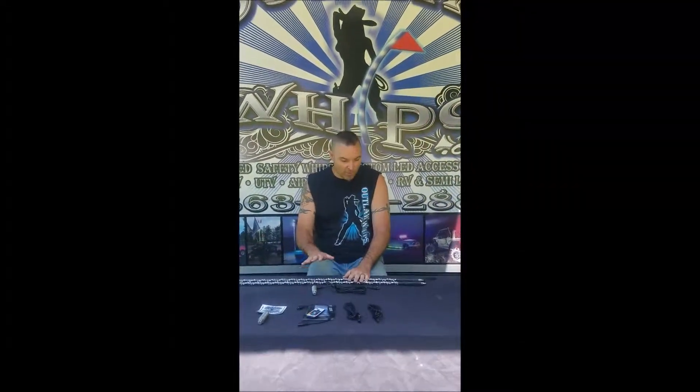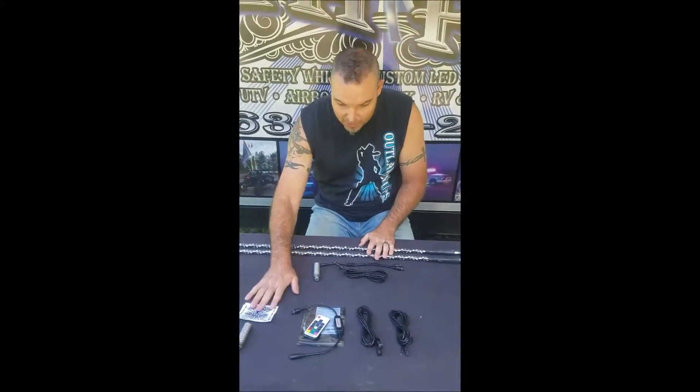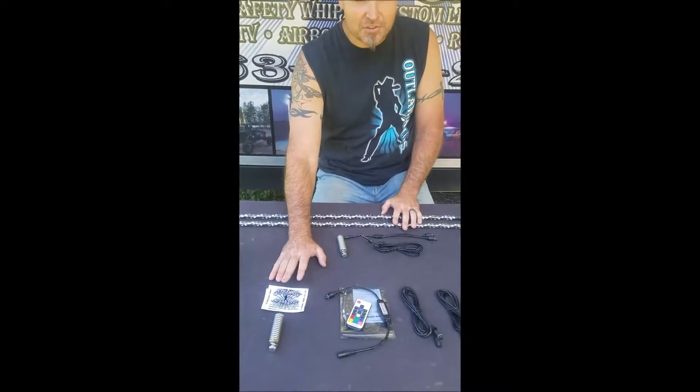This is Brad with outlawwhips.com. We wanted to show a quick video of what comes in our kits. What we've got laid out right here is for our Blackjack series. You'll see what comes in our single kit.